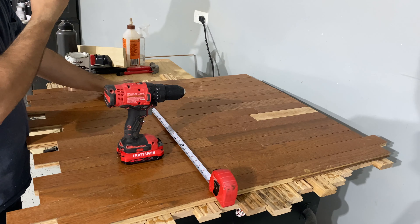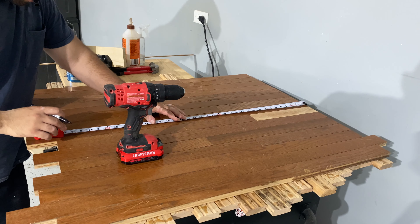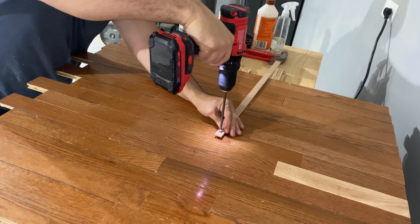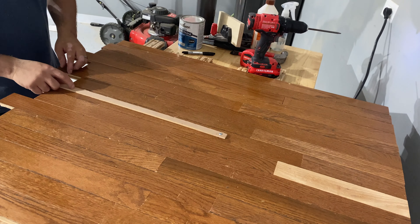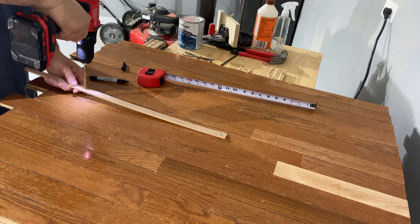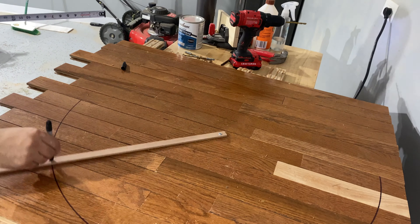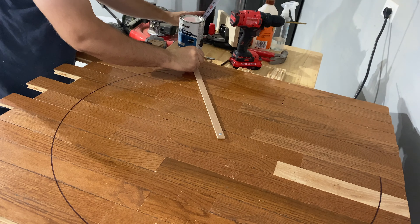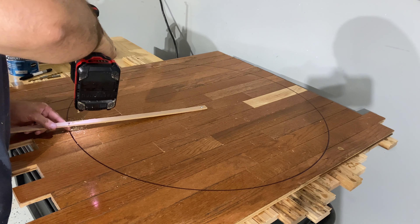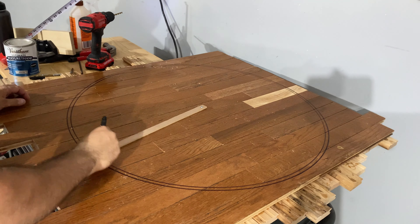With the wood glue dried by the next day, I came back and started working on my tabletop. The first thing I did was mark out the center, then I grabbed a straight piece of scrap plywood and drilled it into the center. I figured this was going to be the table's bottom, so the hole didn't really matter. I drilled a hole big enough to fit a Sharpie tip on the other end, then stuck a Sharpie through it and drew my circle — essentially making a compass, which lets you make a perfect circle. I wasn't happy with the size of my first circle, so I made another hole and drew out a second circle.